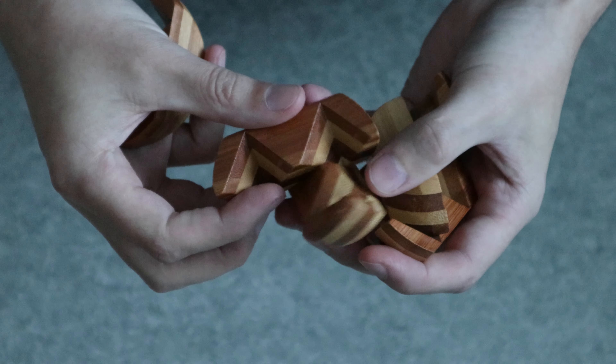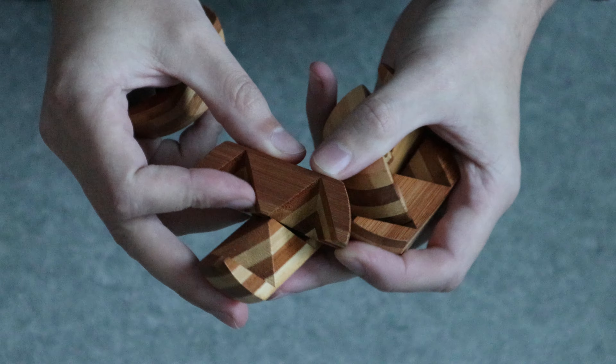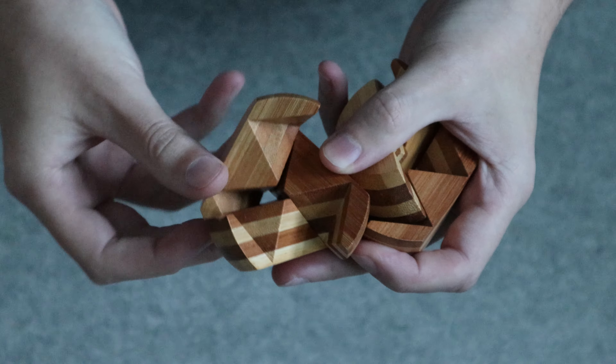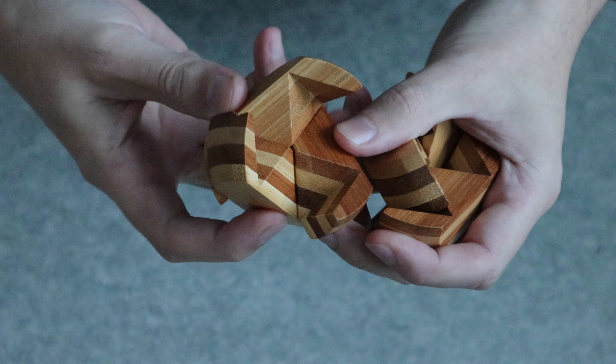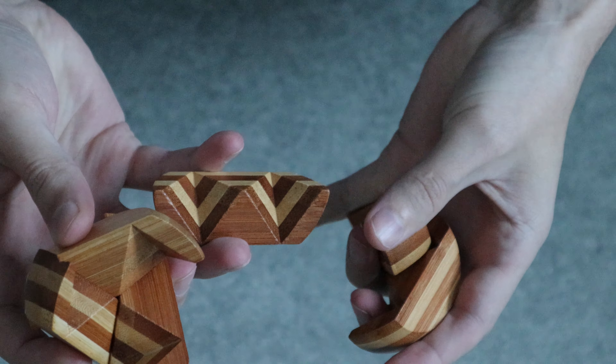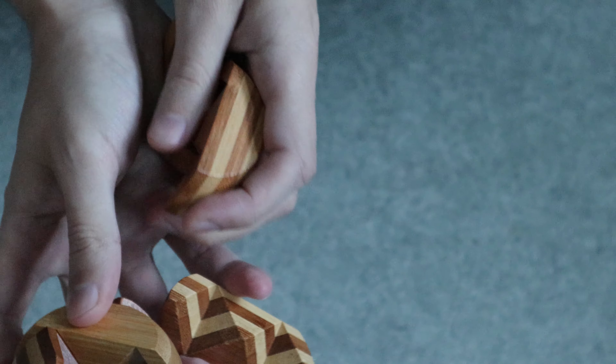And you just put ten together like this, same for the other one. It's quite hard to do left-handed, since I really can't use my left hand.